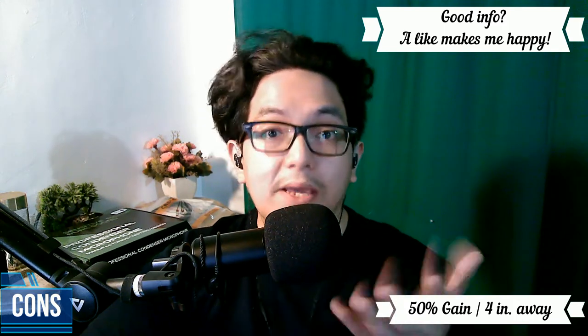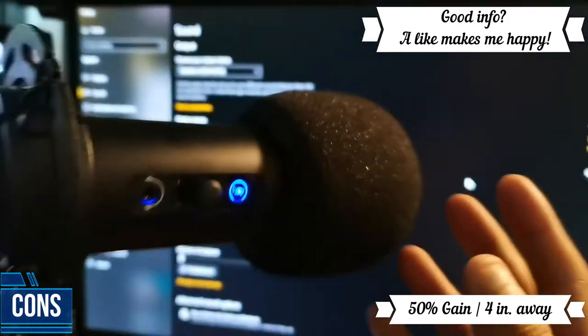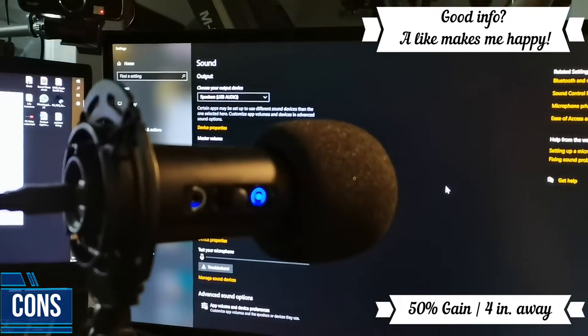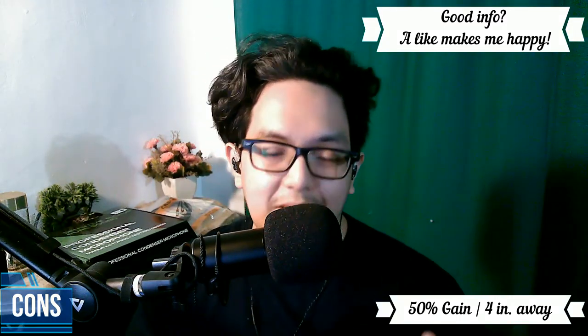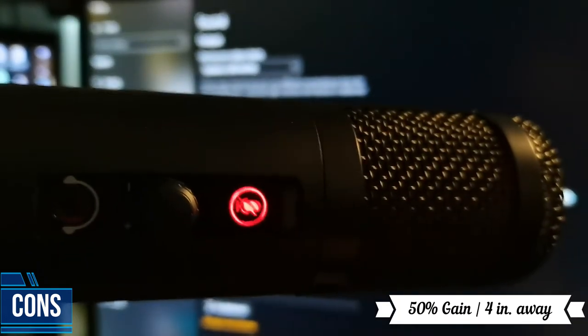Now let's move on to the reasons why you might not want to buy the BM422. The first con is that the RGB cannot be turned off. There is a manual way of turning it off by putting on the sponge cover or foam cap — in this way there will be no light. Next is that the mute button has a lighting icon on it but it feels kind of weird because there are some markings on it; it isn't very clean.